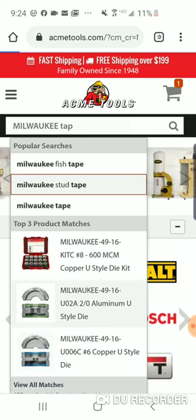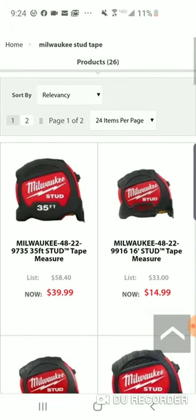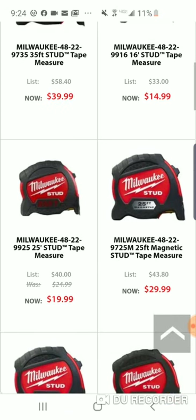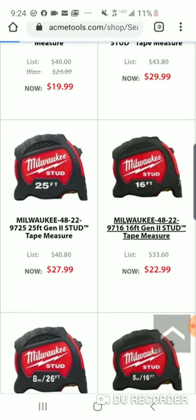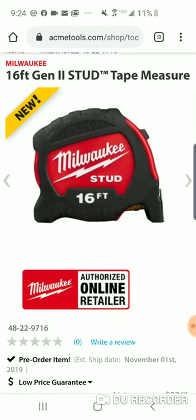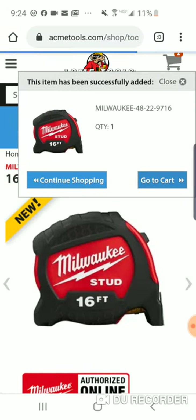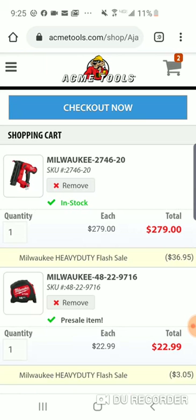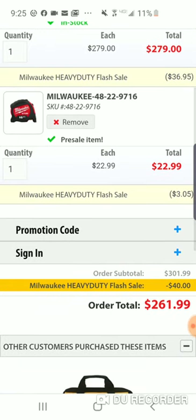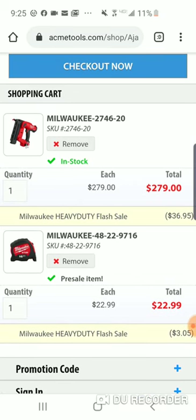Milwaukee tape measure — the new studs are coming out. They've got them on the site. Here's your new stud, it's the 16-foot, but they went up in price a little — $22.99. Brand new 22-inch stud. Let's put it in the cart. We saved $15, coming to $264. You're paying $3 less by spending that extra $22 and getting a free stud tape measure.